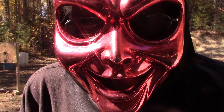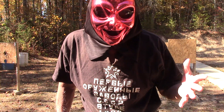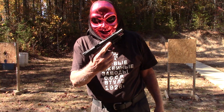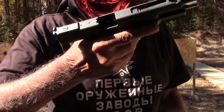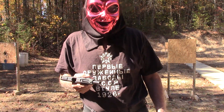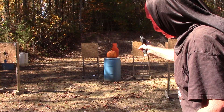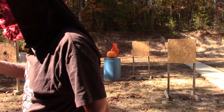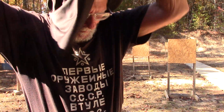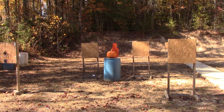Bruce here, it's Halloween week, October 25th, so it's time for the obligatory carve the pumpkin with a nine millimeter. We're safe — I'm the only one at the range today. Got the pumpkin in the background there. I'm not as steady as I used to be, so I'm going to be using a bench rest.